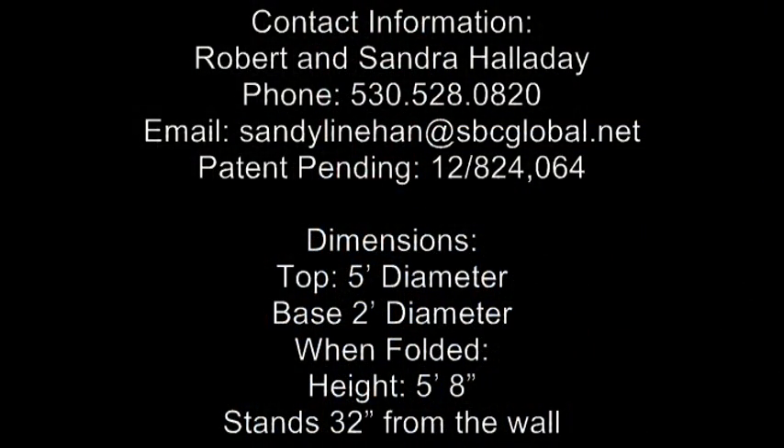I really appreciate you taking the time to look at this video. I'd be interested in having you get in touch with me. Thank you very much.